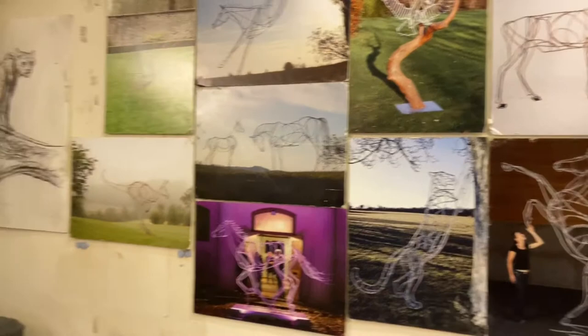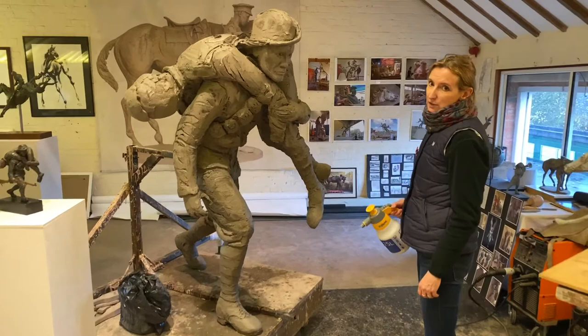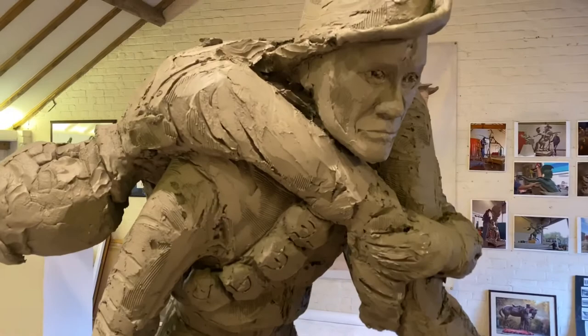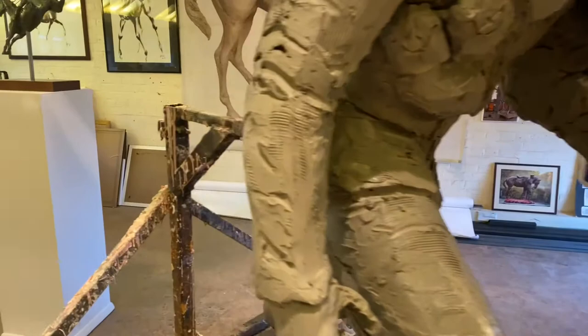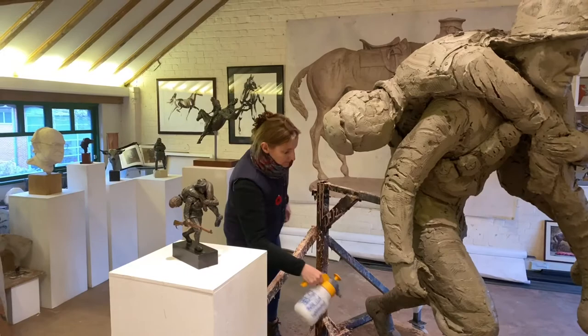I'll just spray my clay. I'm grateful to be working on the Loves' memorial to the Gurkha VC recipient Kulwia Thapha. He's rescuing British Tommy Bill Keithley off the battlefield in 1915. When working on clay this size, you have to regularly spray the clay with water to stop it cracking, and when I'm not working on it, I'm wrapping it up safely in plastic.